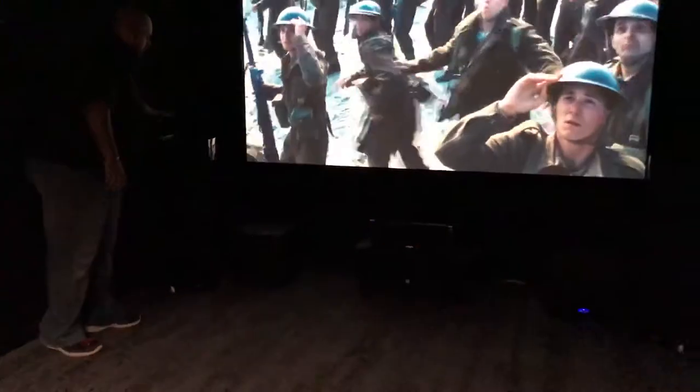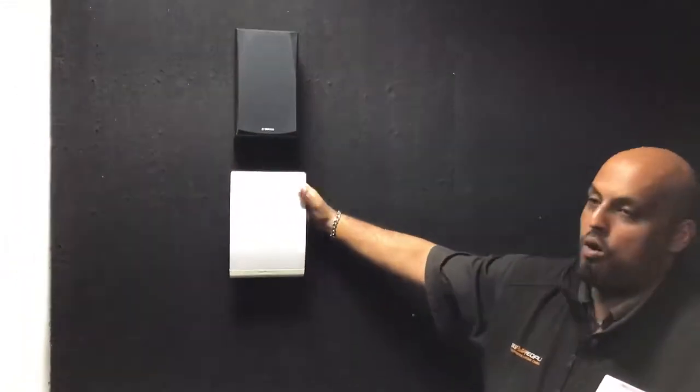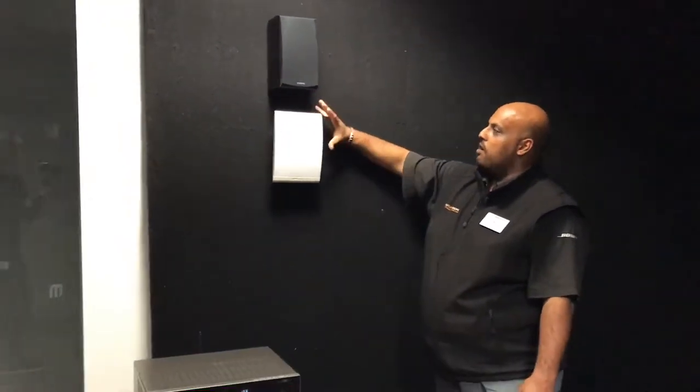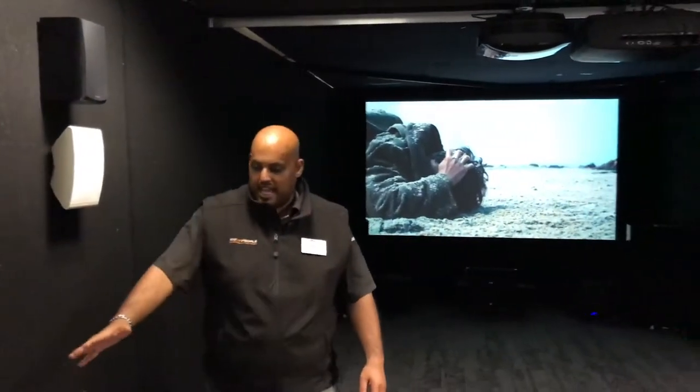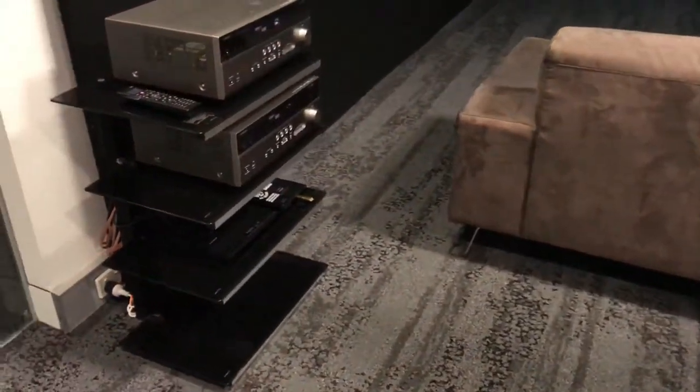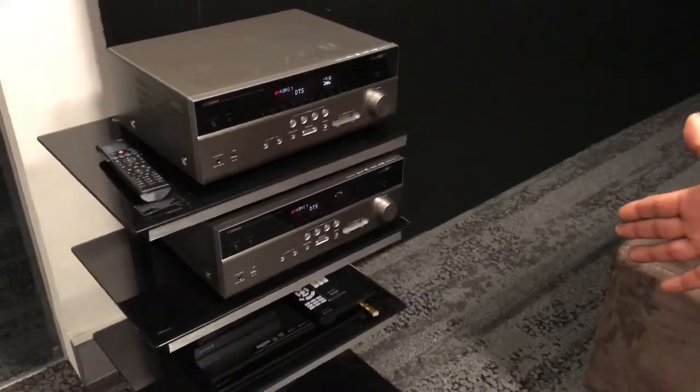At the front we have our Yamaha speakers and our Polk speakers — two different brands you can choose from. Both sound very good; the Polk is a bit better in sound. We've got your centers, the subwoofers — one on each side for each pack — and our rear speakers: one set of Yamaha rears and the Polk rears. The best thing about the Polks is they're mountable on the wall, in the corner, or on the ceiling. We have our Yamaha amplifiers driving both packs, and our Sony 4K player down the bottom.